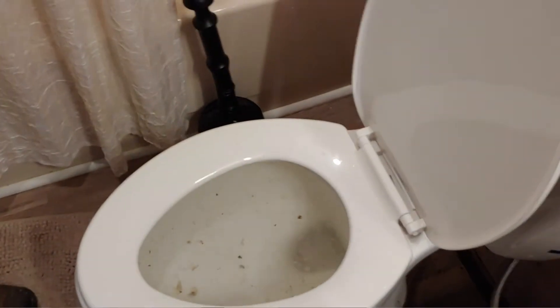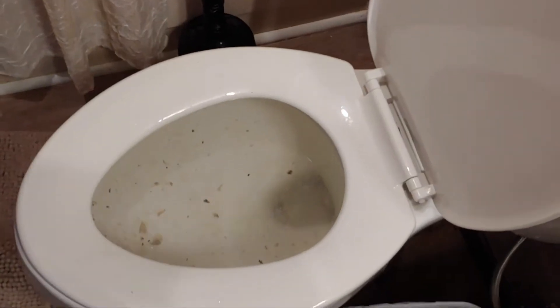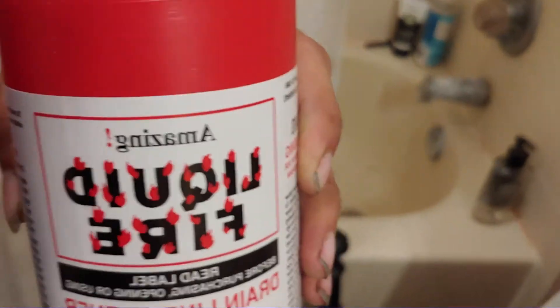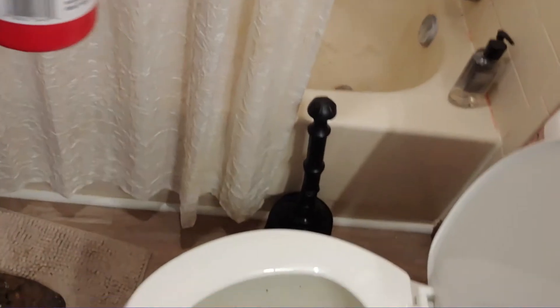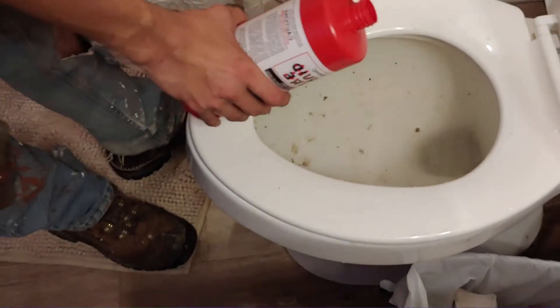This is a not-so-bad-looking toilet, and this is Liquid Fire — it comes in a red tube and it's in a plastic bag. Believe me, you want to not get this stuff on you, so don't splash it.